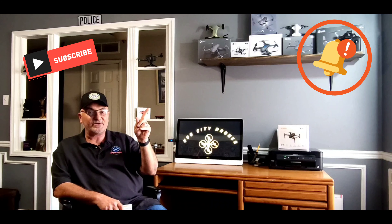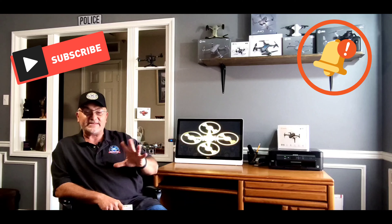Hey, what's up guys, welcome to Hub City Drones. Thank you so much for stopping by and checking out my videos - I really do appreciate it. If you're new to the channel, welcome to Hub City Drones. Remember, hit that subscribe and that notification button down there so you don't miss any of my upcoming videos.